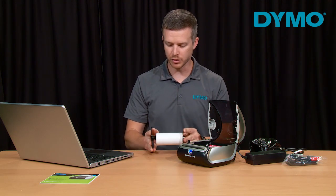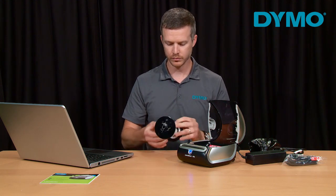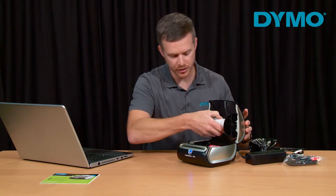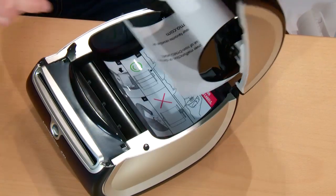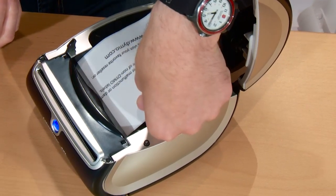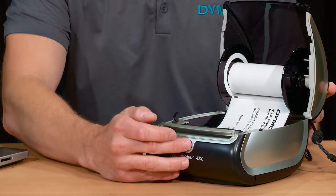Now replace the removable disc, ensuring that it's flush up against the roll, and load it back into your printer. Load the labels into your printer ensuring that the labels are lined on the left-hand side of the printer. Now press the forward feed button to advance the labels through the feed mechanism.